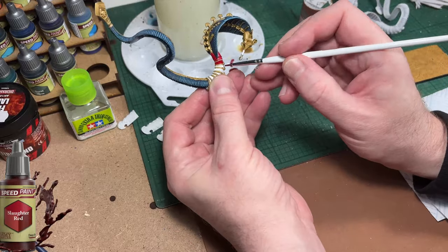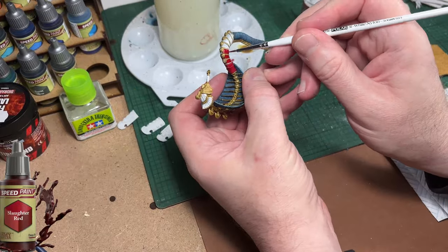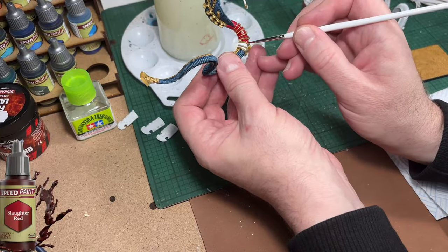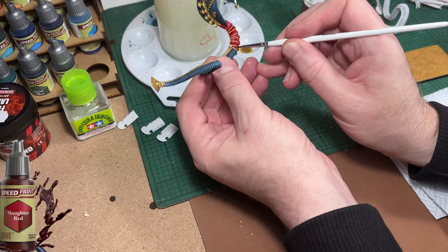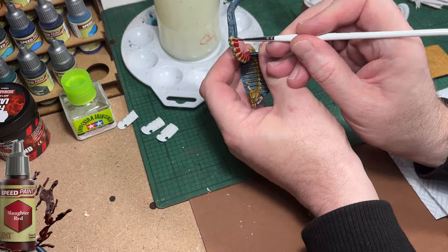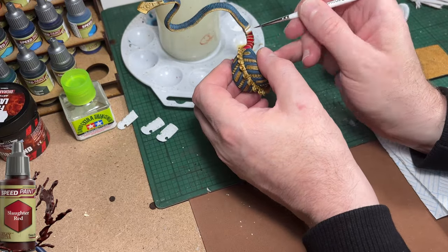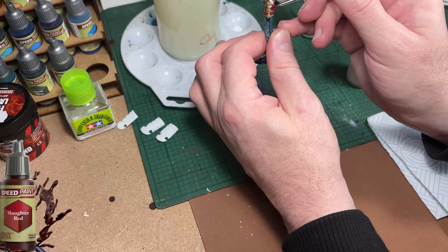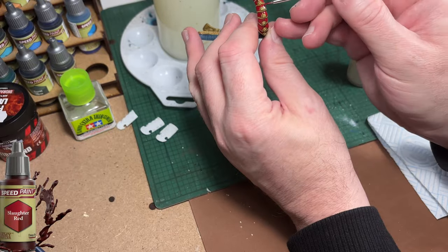If you use a fine detail pointed brush here it's not a problem — this paint will flow quite well between the two gold bands either side. If you do make a mistake it's not a big deal; we can go in later with gold paint and fix it. I've had a few months experience now with these Speed Paints and I can highly recommend them. Just don't do what I do — pick the colours you want, don't just buy the set. Pick the colours, save yourself a bit of money and you'll get the colours you want rather than colours you feel you have to use.